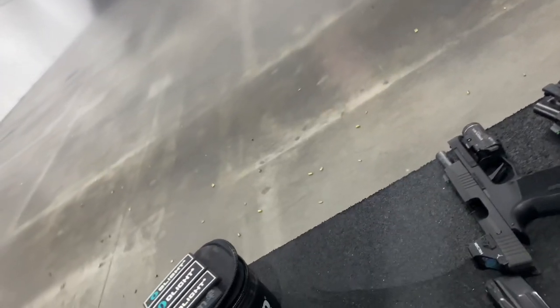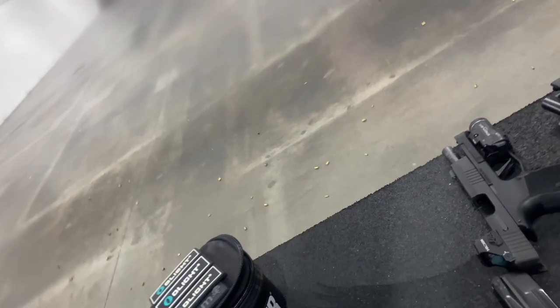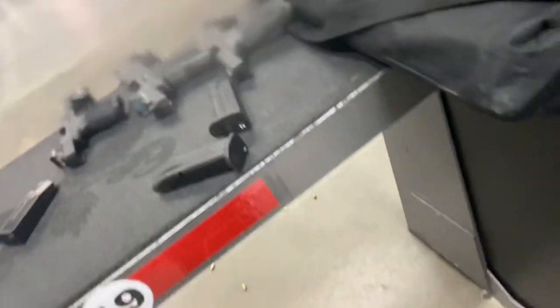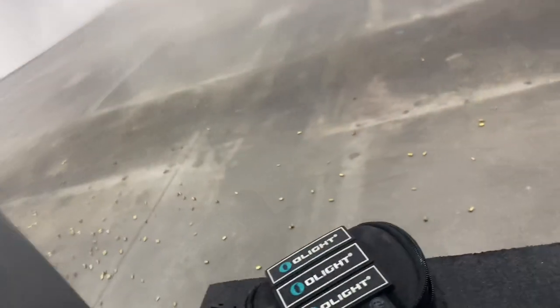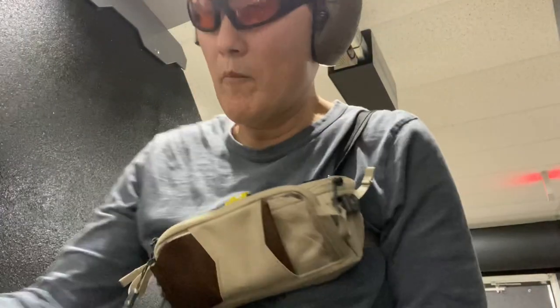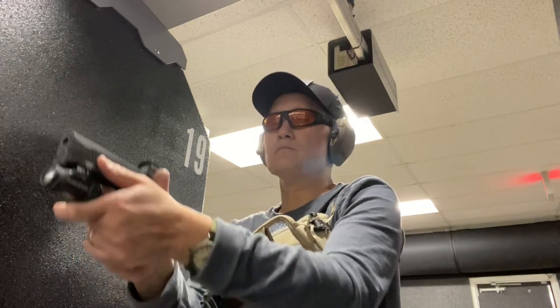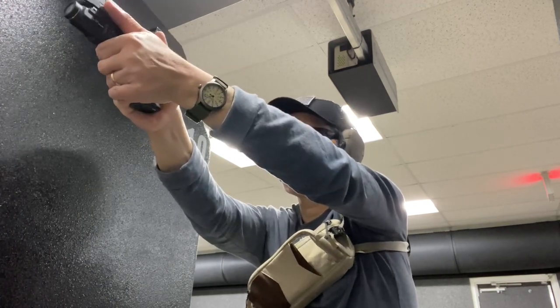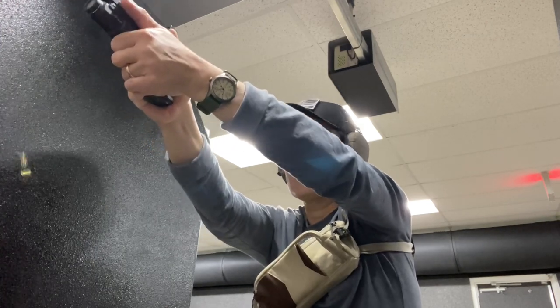Usually when I have a low round count at the indoor range, I start at seven yards and I'll do one mag in each of my guns just using the iron sights. Then I'll turn on the red dots and do another round with one mag each. Then I push out from seven yards to 12 yards each gun, and then I push out to 20 yards after that. Then I come back and I'll do like five yards, one-handed, both right and left at five yards. Then I'll push out to 10 yards and then 15 yards. Whatever's left, I mostly shoot at the seven yard line.